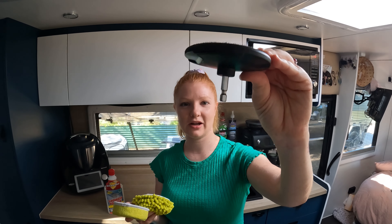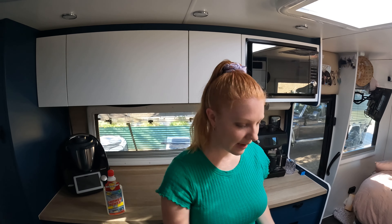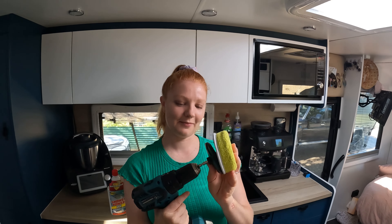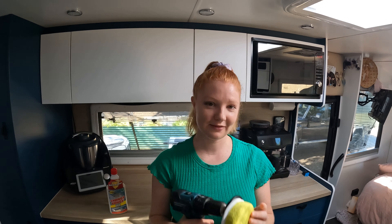It's got the hexagon attachment. We're obviously not sponsored by Ryobi, and we have a Makita, so we're going to use our Makita drill. And it all fits — alright, let's give this a go.